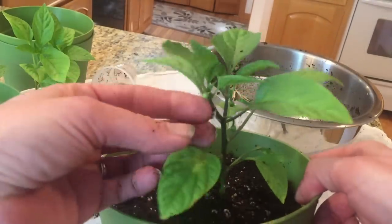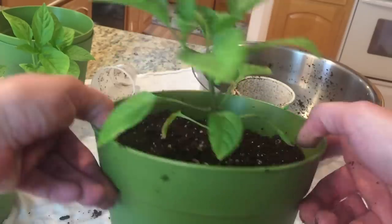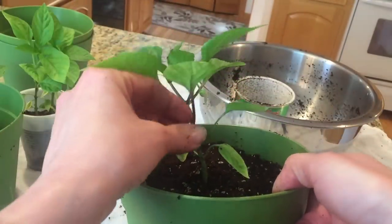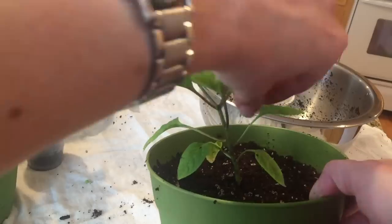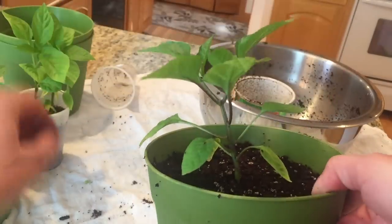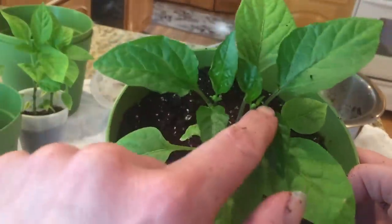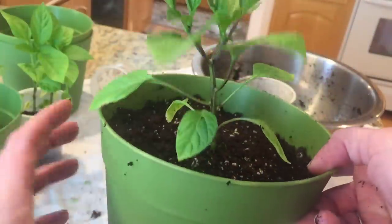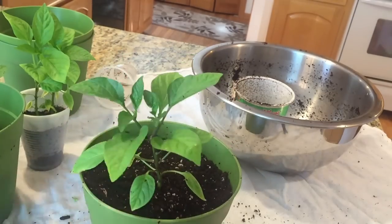But let me show you these up close — these little buds are flowers. You do not want your pepper plants flowering at this stage or trying to. So just go through and pinch those off. I think they're forming some in there too, but they're too small right now for me to get to them. These plants are going to be super happy.